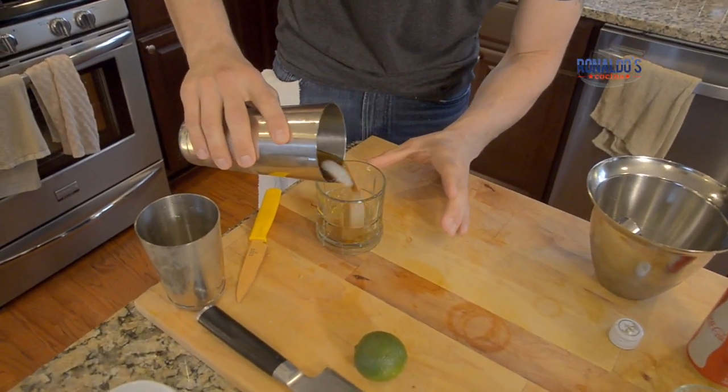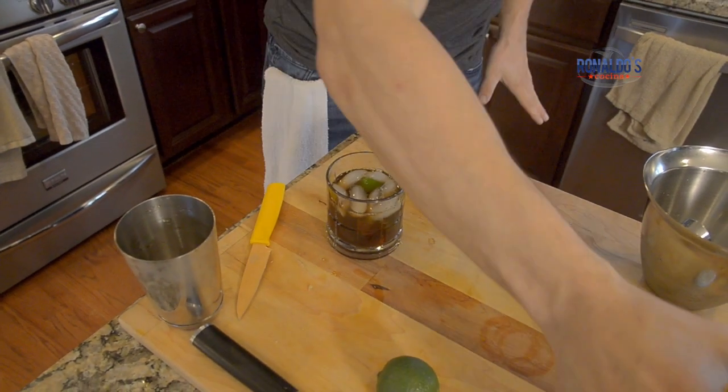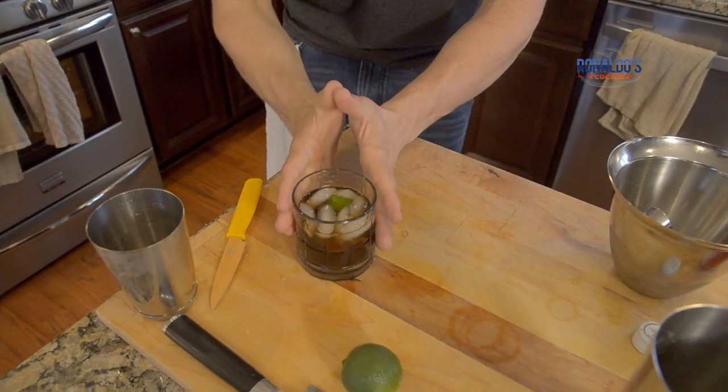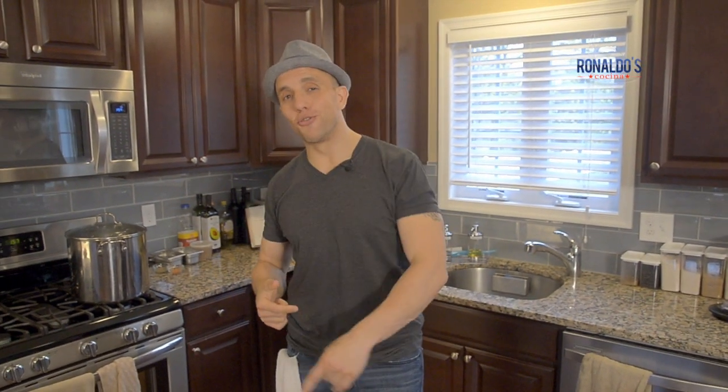Now let's pour it. This is beautiful. So here you have it, folks — Una Cuba Libre. And let's taste it though. I see what Captain Russell was talking about. This is my go-to drink. I love me a Cuba Libre — at home, at a bar, especially in the springtime, summertime. Toma!